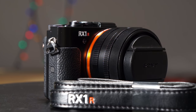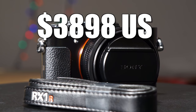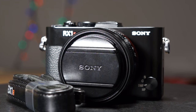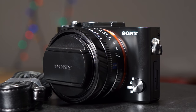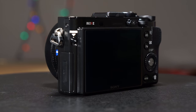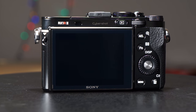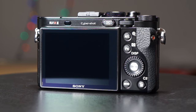So the RX1R II goes for $3,898 US — almost $4,000. That's a ridiculous amount of money. Is it worth it? Well, it depends on your needs. If you want a camera that has this kind of image quality that literally fits in your jacket pocket, for that form factor you really cannot get better quality than this. It's not available at this price point for this size. It's like a unique item.